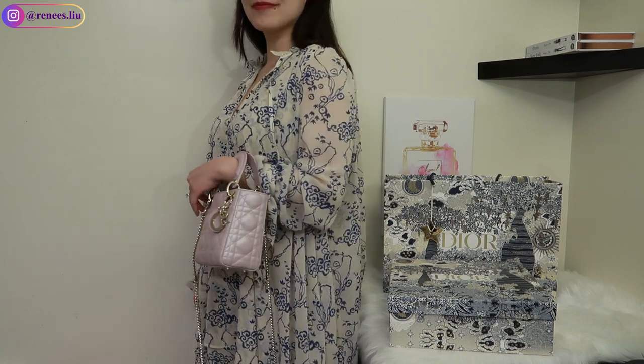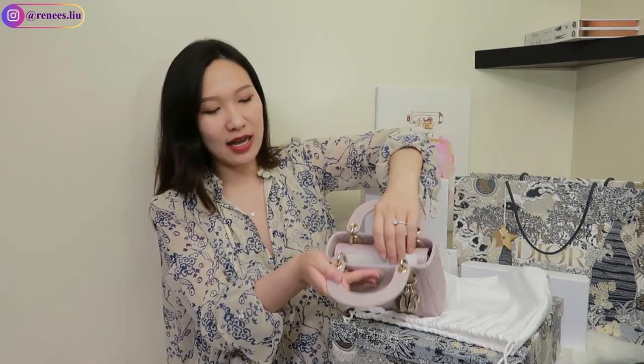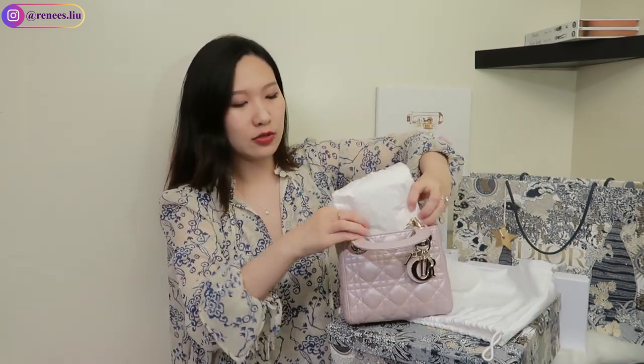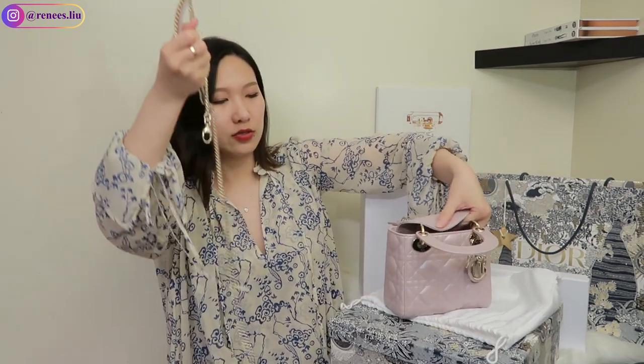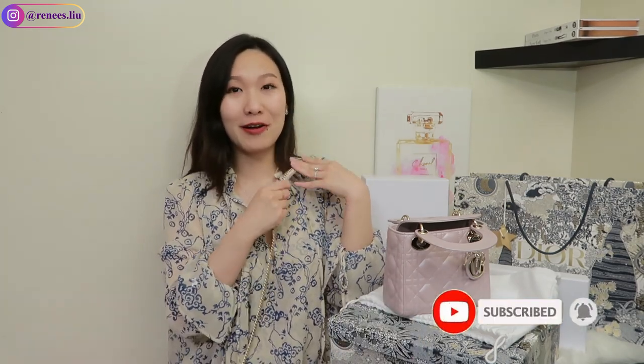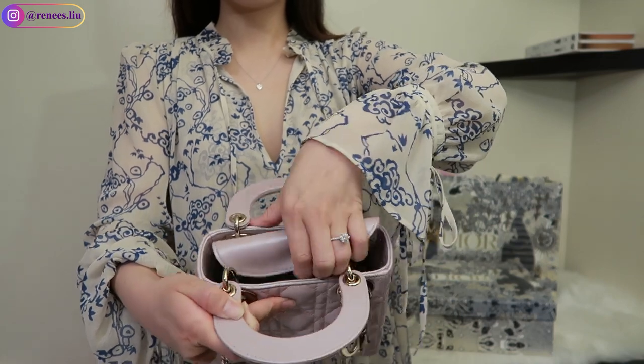This is the champagne gold hardware and it has Dior charms hanging here. On the back of the leather piece it says Christian Dior. I really love the details. Inside it has a small fabric just to protect the leather, and it opens like this. It comes with paper to hold the shape, and a chain strap with a small piece of leather in the middle for comfort when you wear it over your shoulder or crossbody. The bag has some weight to it so it feels very substantial. Inside it's a very simple design but you can see the Christian Dior logo in the middle.